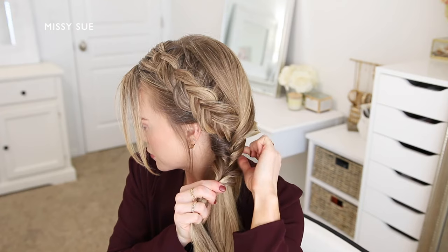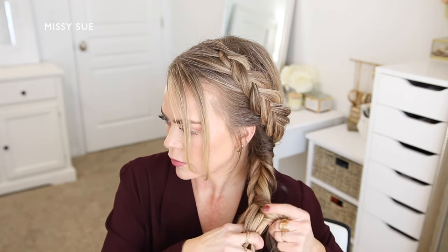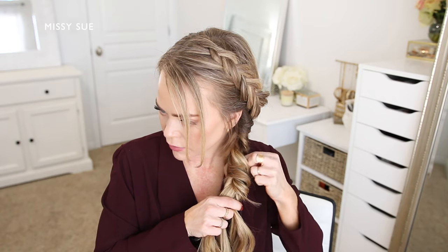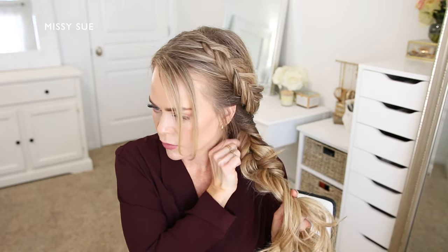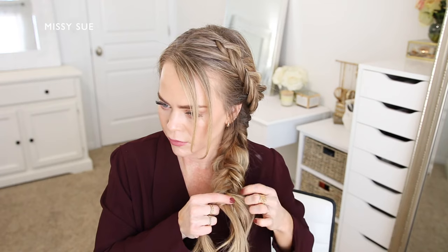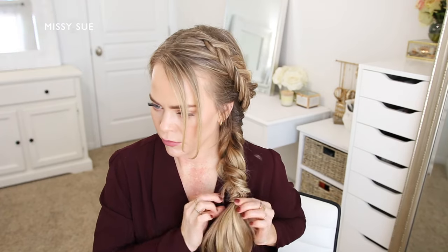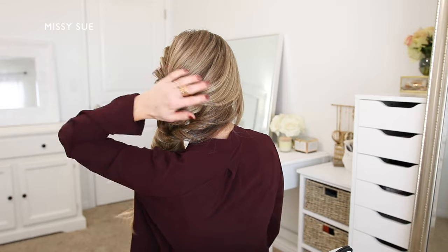Now I'm going to take the remaining hair and create a fishtail braid. I'm dividing the hair into two equal sized sections and crossing small sections of hair from one side underneath to the opposite side. So I'm taking a small piece from the left side and crossing it under adding it into the right side, then dividing off a small piece from the right side section and crossing it underneath adding it into the left side. I'm going to repeat this pattern working my way down, and once the braid reaches far enough down I'm going to go back over the sides and gently pull on the edges so small sections slide up and out, making the braid look a lot wider and more full. Then I'm going to take a clear elastic band and wrap it over the bottom of the braid to hold it in place so it doesn't unravel.